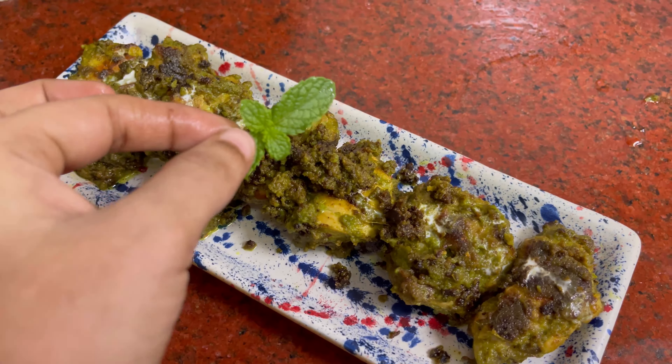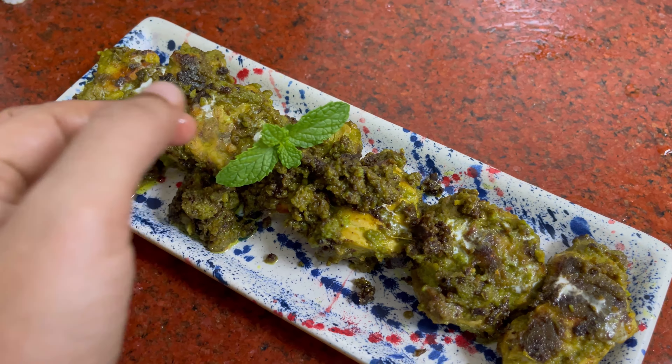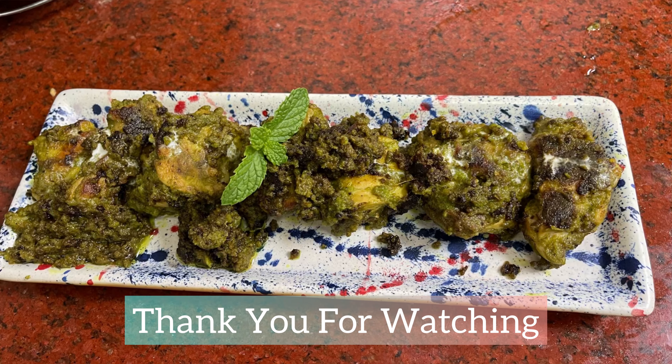Hope you like this video. Don't forget to like, comment, share, and subscribe. Thank you for watching.